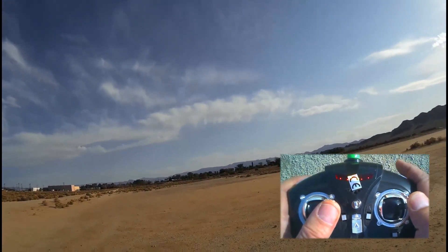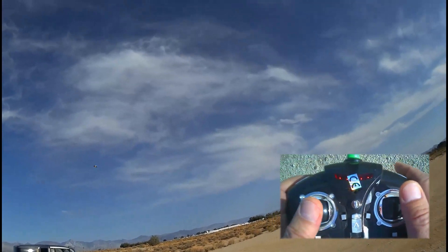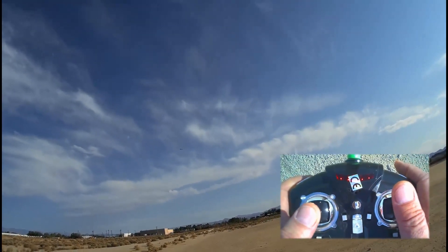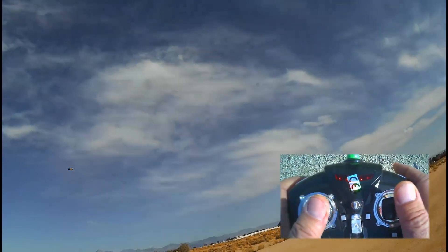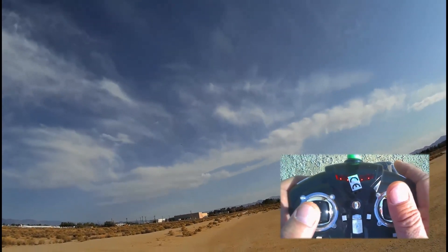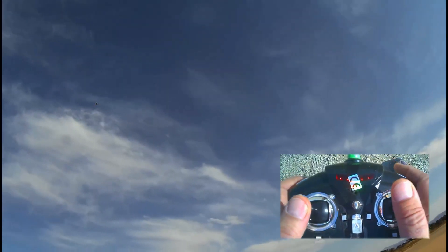Now simple ovals — there is a little bit of wind here. Figure eights. I like to do a long figure eight. The reason I like to do that is you get a lot of nose-in time on the quad, and that helps in practicing nose-in hovering, which is kind of difficult for most beginners and even more advanced flyers.